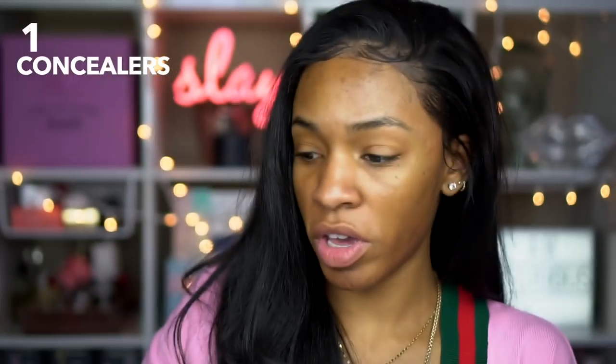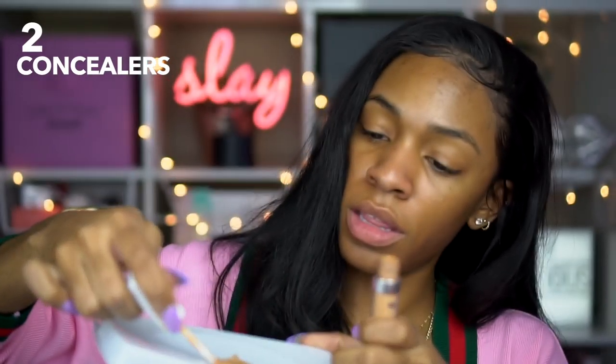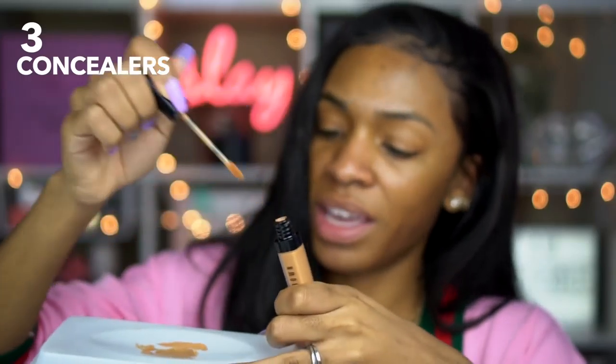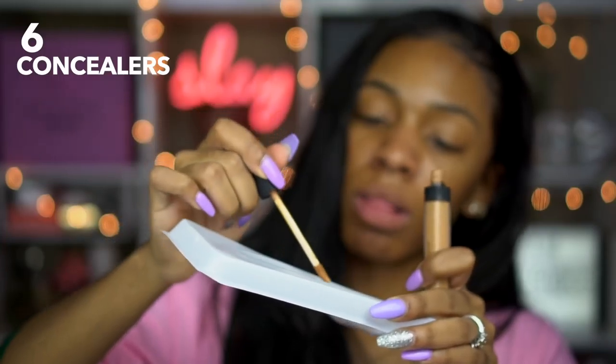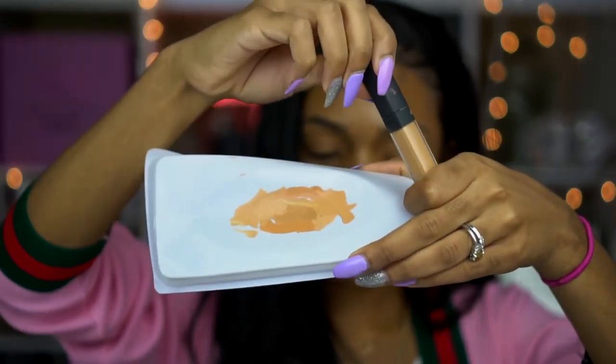Moving forward to the little pan where I'm mixing my concealers: this is the Born This Way Concealer by Too Faced in Tan, ColourPop concealer in Tan 50, Bobbi Brown concealer in Golden — I don't like that applicator at all because it does not get enough product out. I'm rolling my eyes because I'm about to use the Tarte Shape Tape Concealer even though we canceled them. This is Collab concealer in Caramel, and NARS concealer in Caramel as well — both of those are really similar, by the way, in case you needed a dupe.